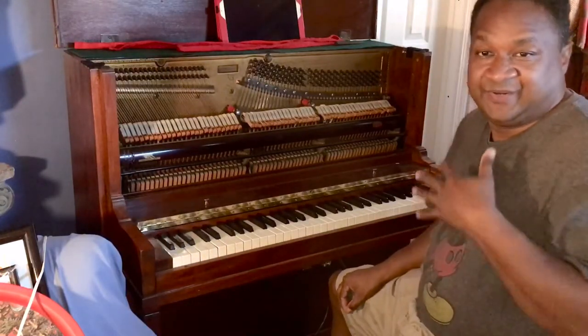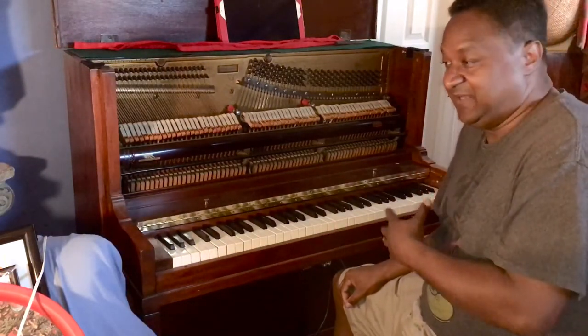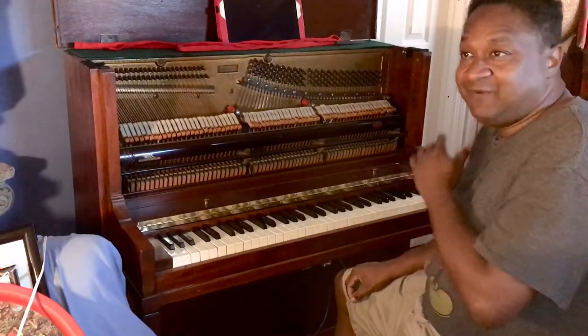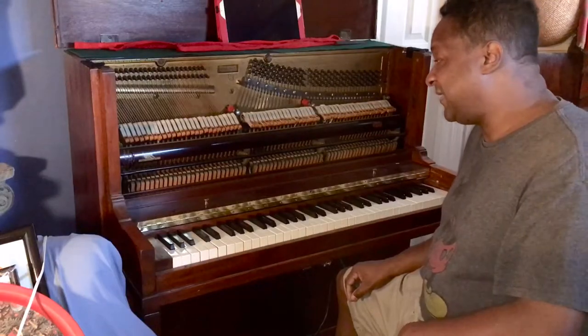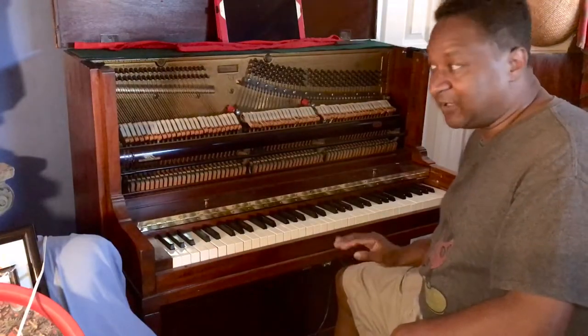To be honest with you, since the last time I played it, it stayed in pitch. It was a little wavy, but it stayed in pitch. And as for the action, it feels so good for a little piano like this.